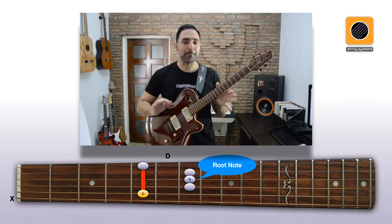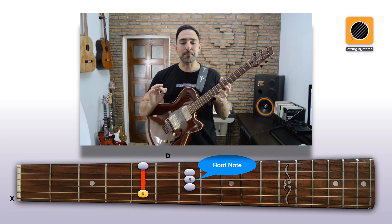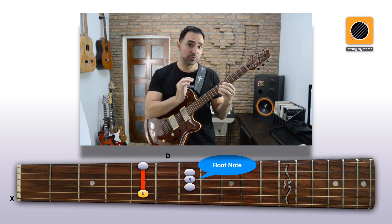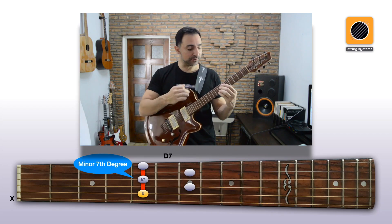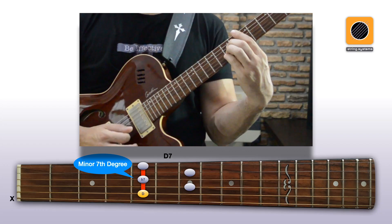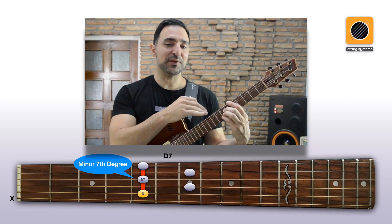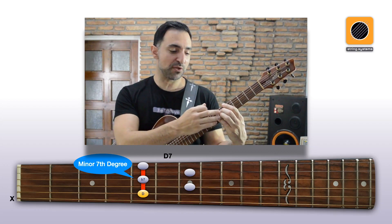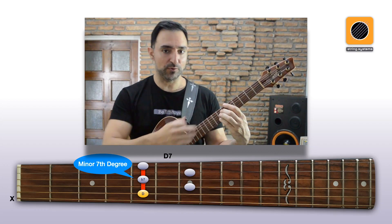Starting with our basic major chord based on the 5th string, we again get the minor 7th degree by moving this root note on the 3rd string 2 frets back by just lifting our 3rd finger. Now this fingering feels a bit awkward, and most players, including me, usually use fingers 3 and 4 instead of 2 and 4 to play it.